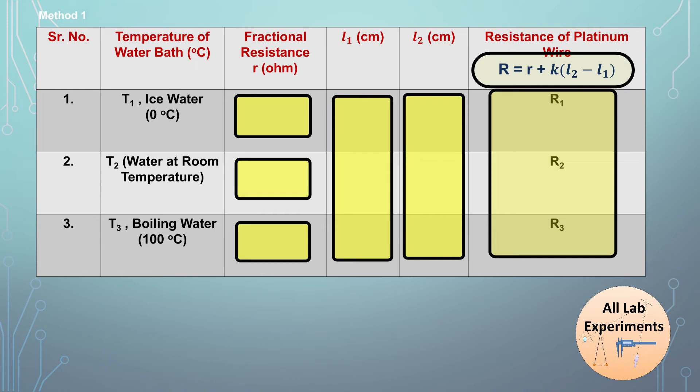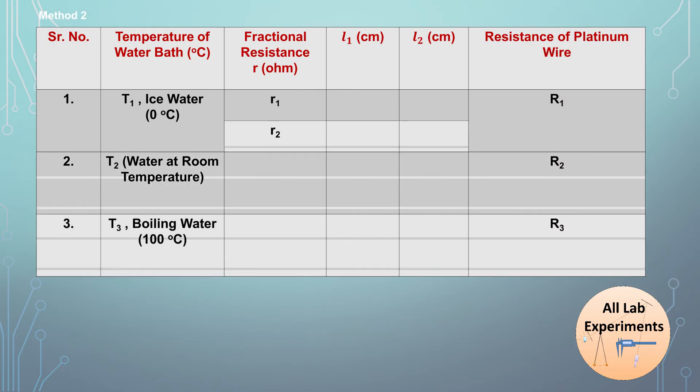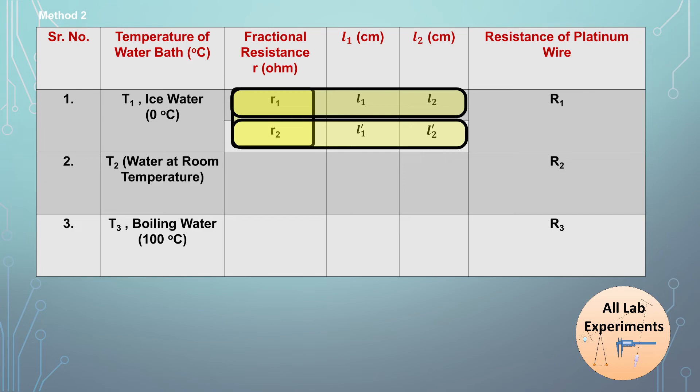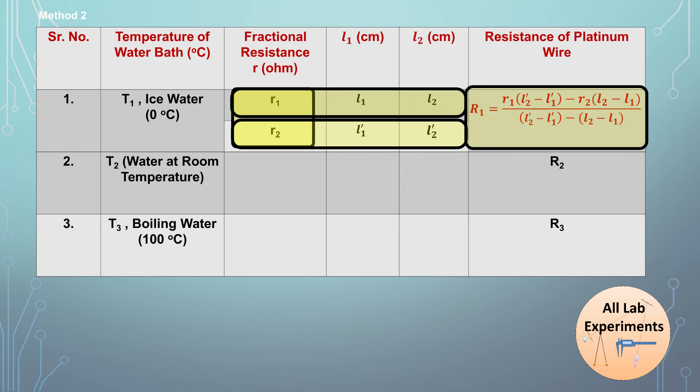If you don't want to perform a separate experiment to find K, use Method 2. At a single temperature, perform the experiment with two different fractional resistances R1 and R2. For R1 you obtain L1 and L2, and for R2 you obtain L1' and L2'. Using the resulting formula, you can find the platinum resistance without needing the value of K. This method requires performing the experiment twice per temperature — once for each fractional resistance.